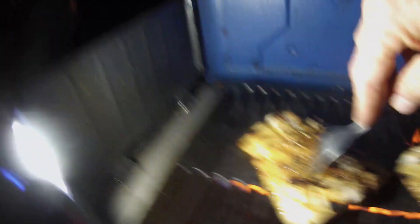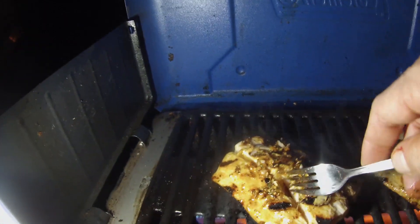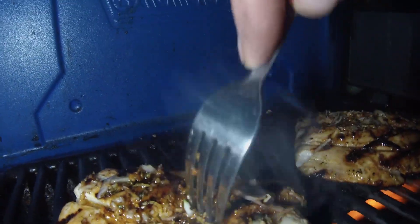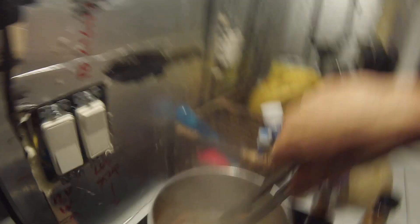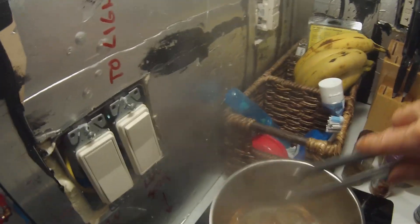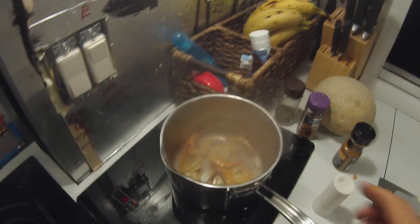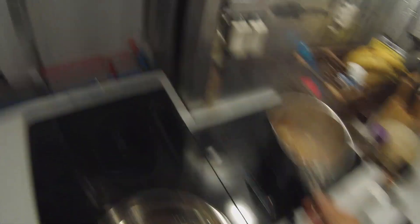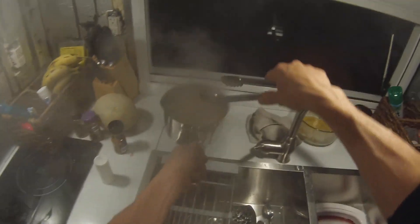Figuring out when fish is done is the super hard part. I can generally tell by pushing on it - these are close but not quite there. The best way is to take a fork and pull the fillet at the seam; if it's a little clear inside, it's not quite done. I have a little seasoning and olive oil on the shrimp - shrimp don't take long, so I kept them in the sauce pot.